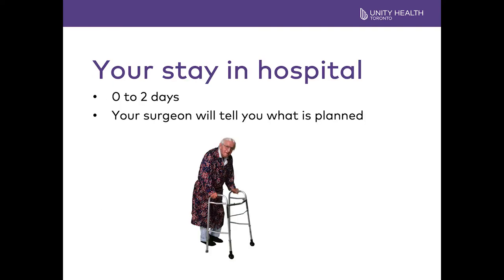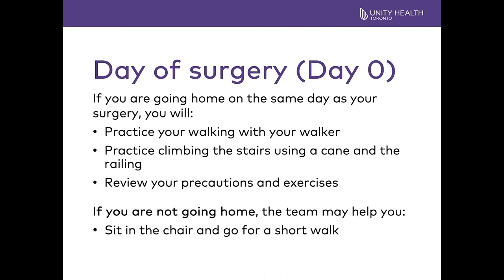Your stay in the hospital varies from patient to patient depending on who your surgeon is and how you are progressing. Length of stay varies from zero to two days. If the plan is for you to go home on day zero — meaning the same day as your operation — you will practice your walking with your walker, try walking on the stairs with a cane if you have stairs at home, review your precautions, and review your exercises.